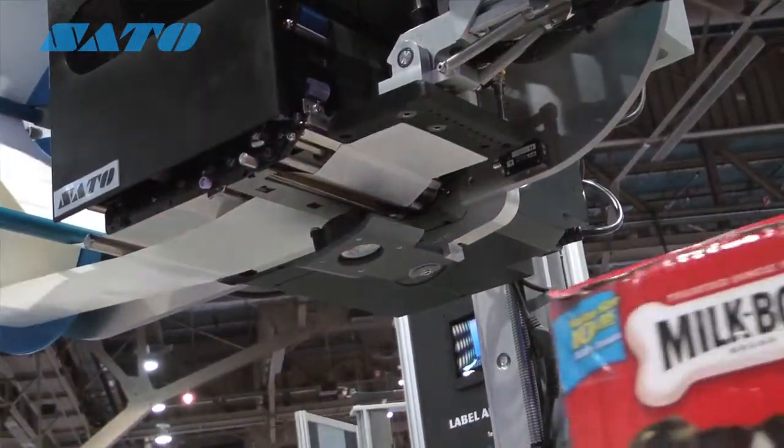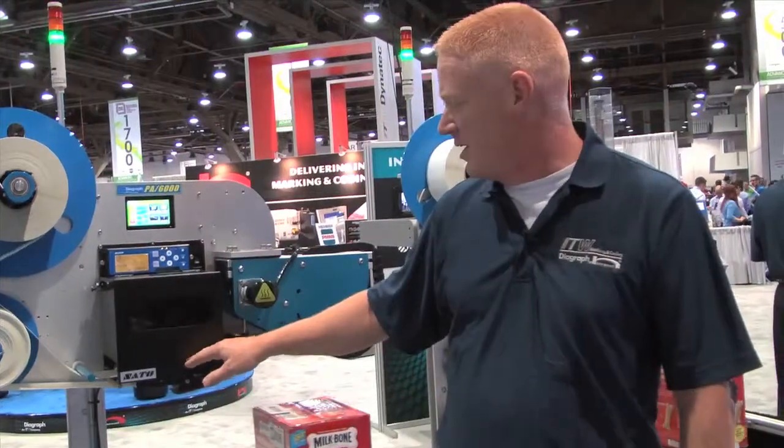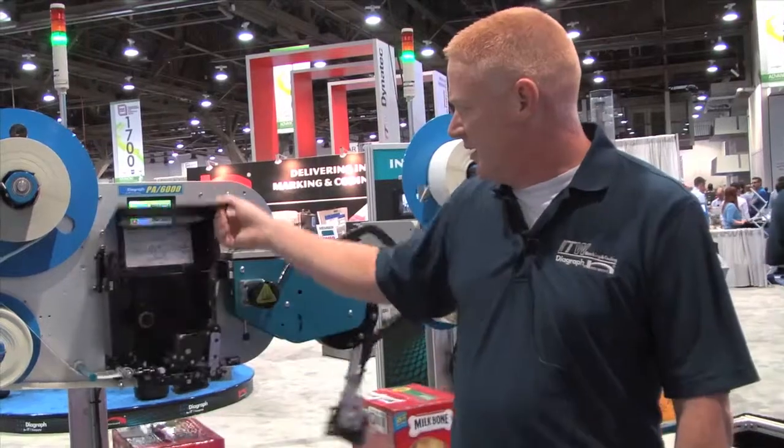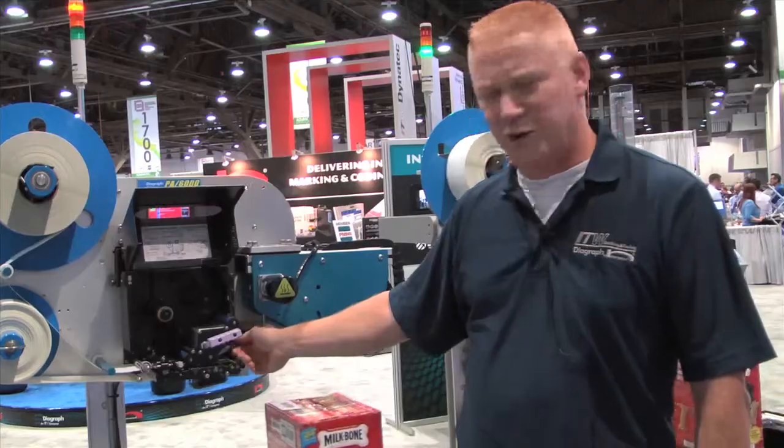Features like the ability to have ribbon saver and save the cost of some of that extra ribbon when we're doing some preprinted labels. We also have very easy to remove rollers for cleaning and a very easy to remove printhead.